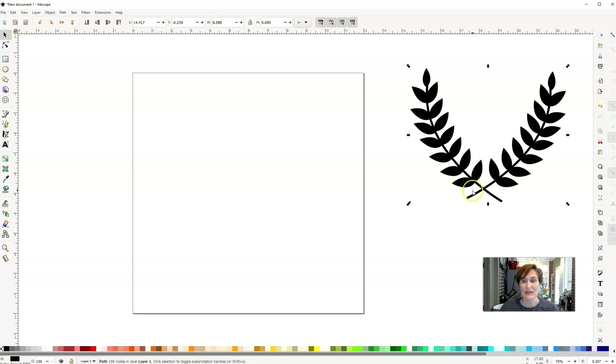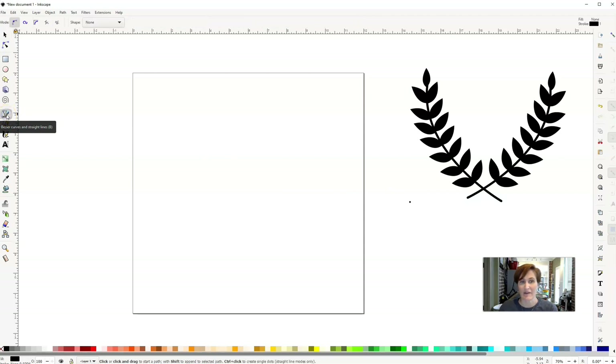The first thing we need to do is create the line we're going to use as our stem. I'm going to use my Bezier Curves and Straight Lines tool — that little pin-looking tool. I'll click once to set my starting point (also called a node), then come up to the top, click and hold, and drag out to the sides so that node gets a handle. That handle lets me adjust the arch of the laurel. Then I'll let go — just one little arch like that.